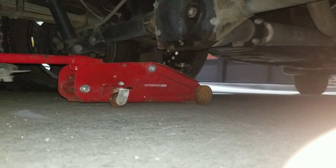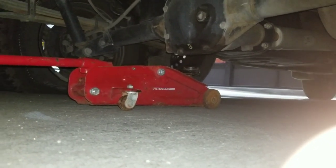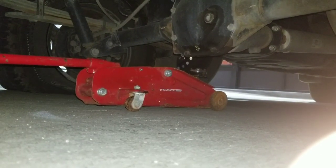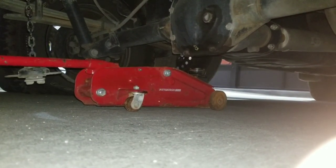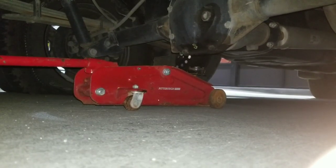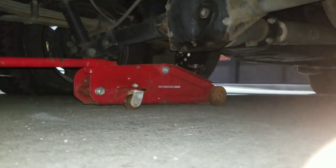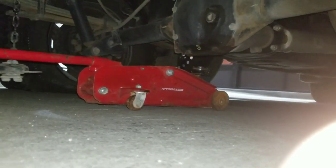Now let's go ahead and jack up the axle. We got a jack in place — we're just using a two-ton jack here. I've had this thing for like four years, as you can tell by the rust and the missing nut in the front of the wheel, but it still works. Let's go ahead and crank her up.